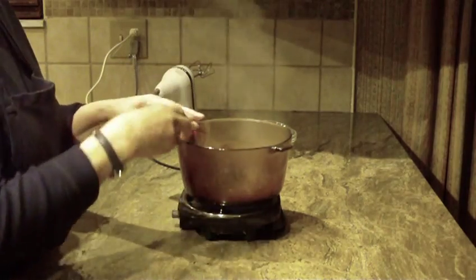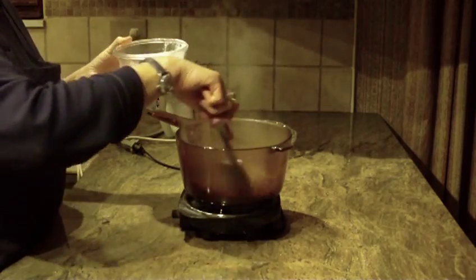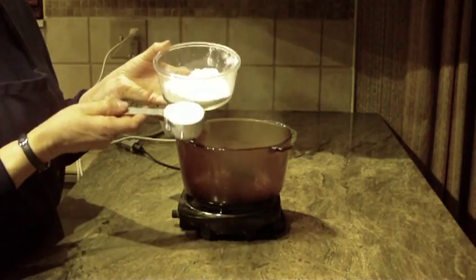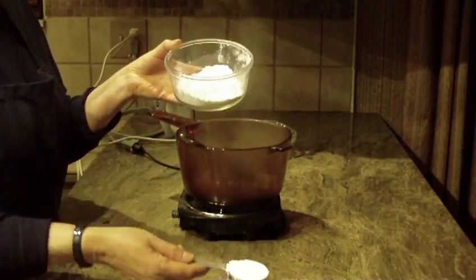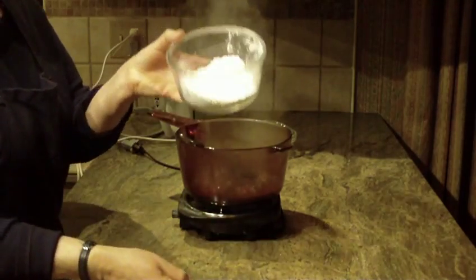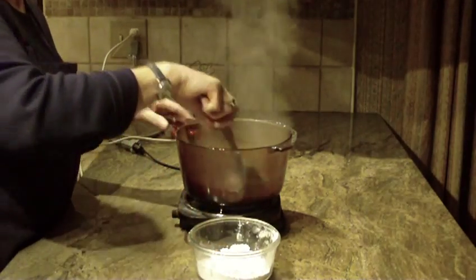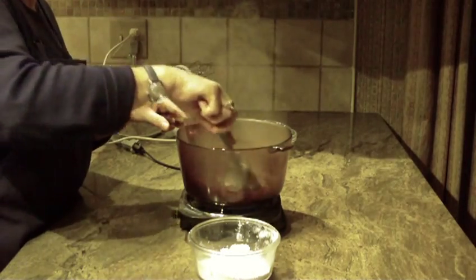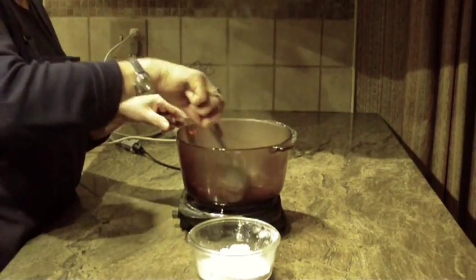Once the three minutes are up and you've let it cool down a little, you're going to add powdered sugar — anywhere from a half a cup to three quarters of a cup. I like to add it in stages starting with the half cup, and then decide if I want to add more. It really depends on how thick you want it.